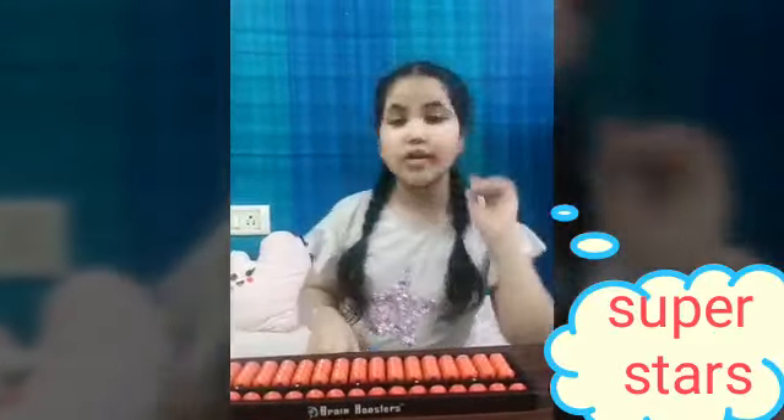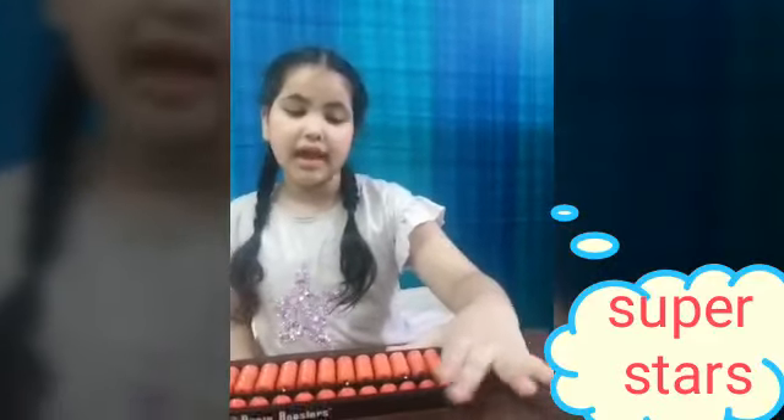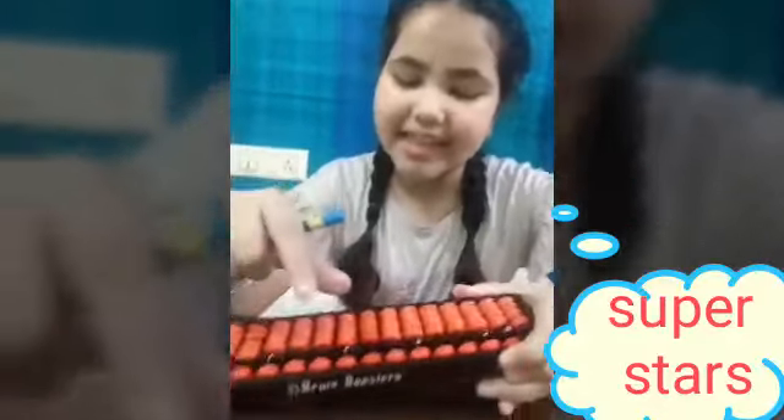We will hold the Abacus like this — thumb down, and next 2 fingers here. These 4 beads we will plus with the thumb and minus with the index. And the bead which counts as 5, we will not use the thumb — we will use only the index finger to plus and minus. It goes like this.